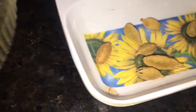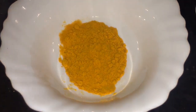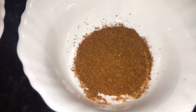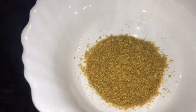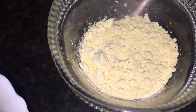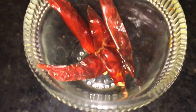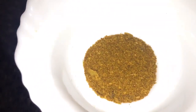This is ilaichi, that is cardamom, and dalchini, that means cinnamon sticks. This is haldi powder, or turmeric powder. This is Kashmiri red chili powder. This is bhuna hua jeera powder, that means roasted cumin powder. This is dhania powder, that means coriander powder. This is bhuna hua besan, that means roasted gram flour. This is red dry chili, or sukhi lal mirchi.